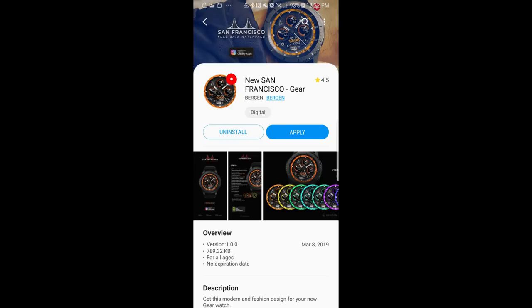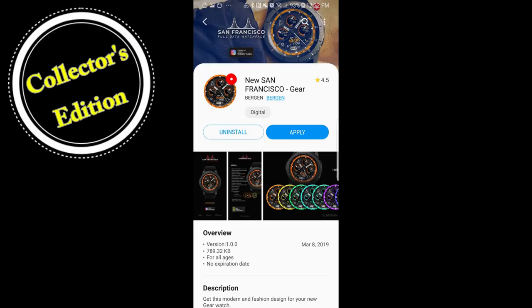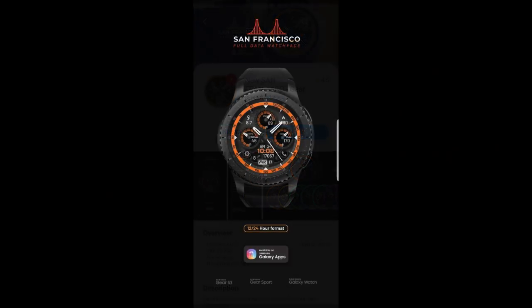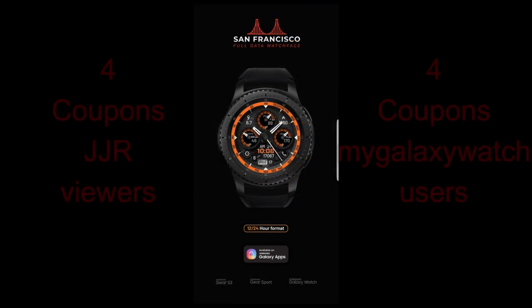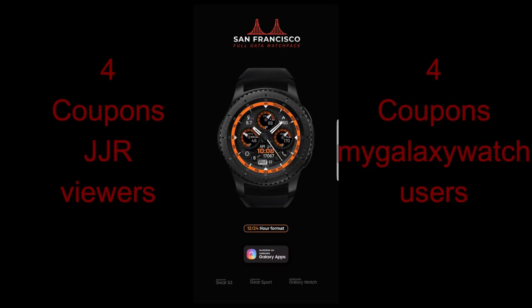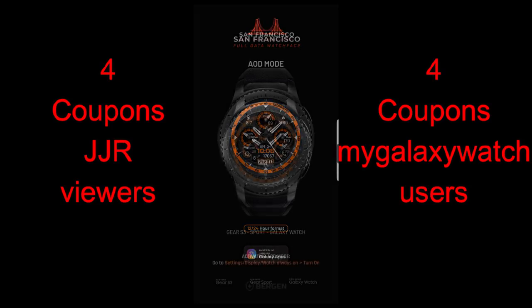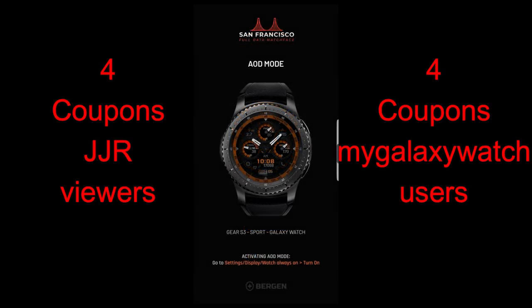Hey guys, welcome back to Jibber-Jabber Views and another edition of my collector series. If you haven't seen my previous videos in this series, it's where I select watch faces from only the top tier selling developers, and I not only show you new designs but also provide coupon codes for them. I'll be giving eight random winners coupons — four chosen here and four randomly selected from the MyGalaxyWatch.com website, so make sure you go sign up there for even more chances of winning.